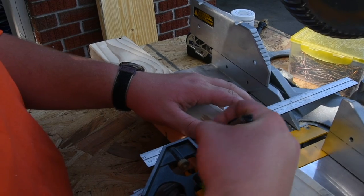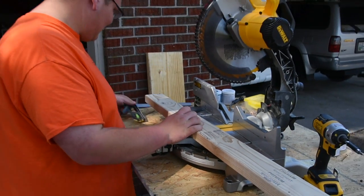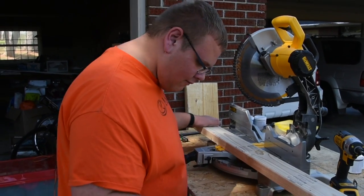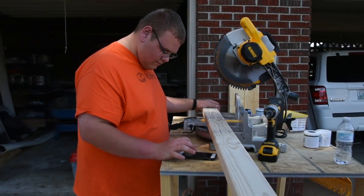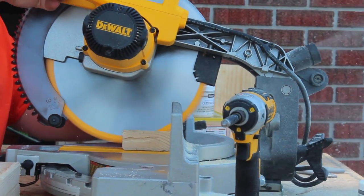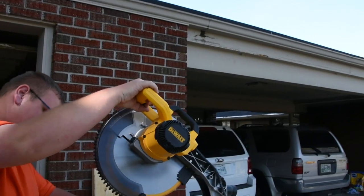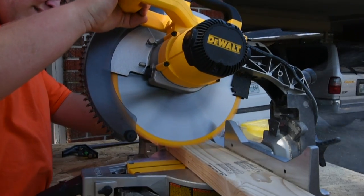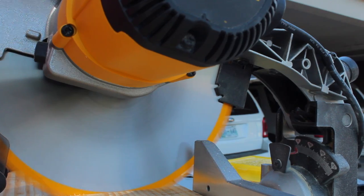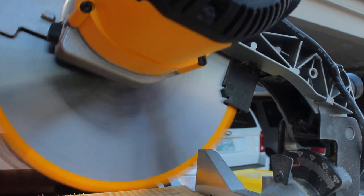Set your miter saw to 10 degrees. Measure and cut the 2x4 at 15 and 3 fourths inches — you're going to want to cut 4 for each bench, as these will be the legs. Cut two more pieces of your 2x4 at 3 and a half inches with the 10 degree angle. Now cut your 2 by 12 by 8 at 4 feet for the top of each bench.